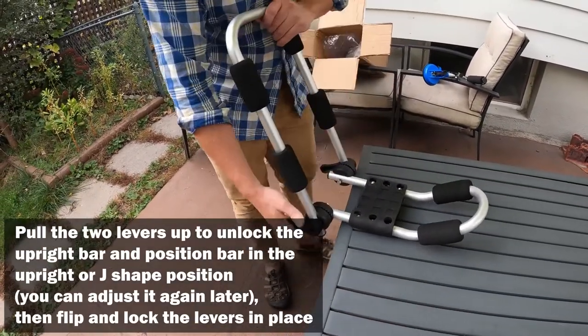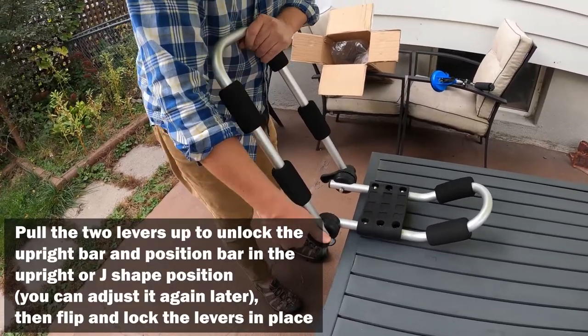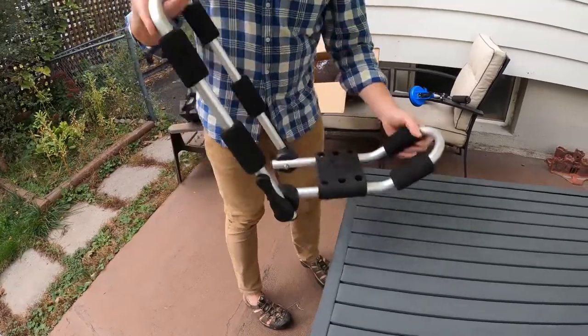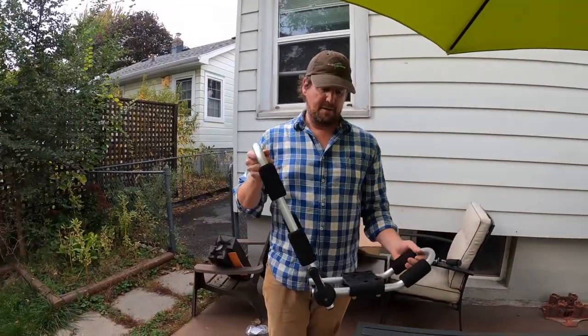You can set it to sort of an upright position leaning back a little bit, so that it forms a nice J — that's why we call it a J-cradle — and the kayak is going to sit in there nicely.